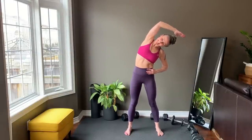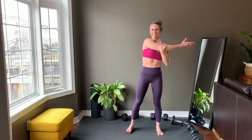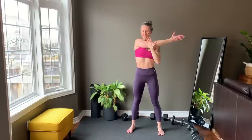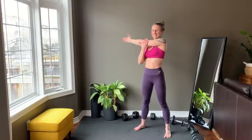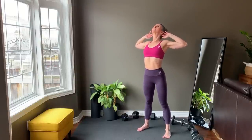Reach overhead and to the side. Switch to the other side. Bring one arm across the front of the body. Release and now the other arm across the front of the body. Hands behind ears — lean back slightly to open up the chest and the front of the arms. Thank you so much for joining me today. I hope you feel amazing. I can't wait to lift with you soon.